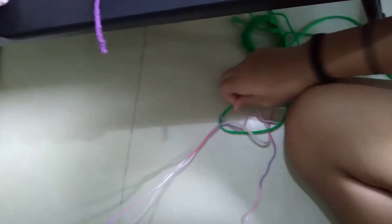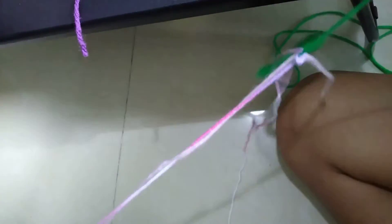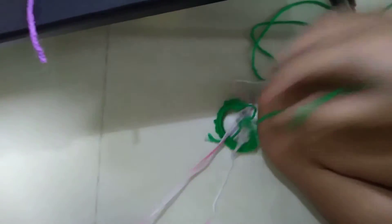Okay, so untangle this. It's really hard to untangle.